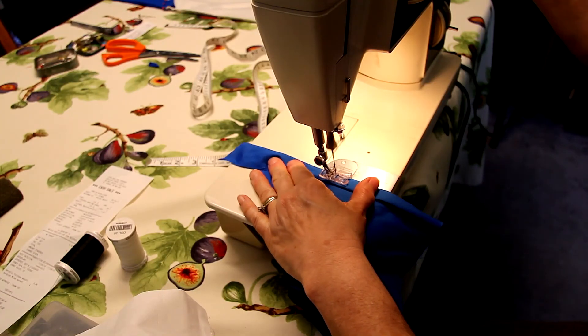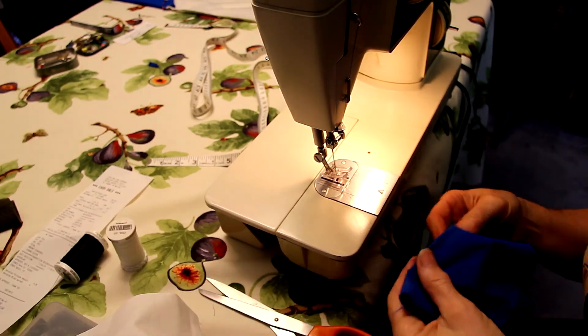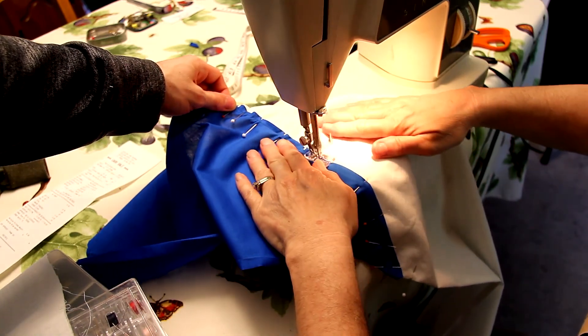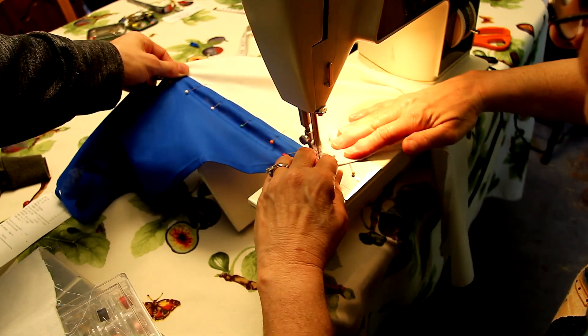Here you can see on screen we're just testing out the stitching. Make sure you find one that you like — do it on a test piece of fabric so that way you don't use your actual piece and find out you don't have the right stitching or tension. Some people watching this who have better sewing experience will understand what I'm saying.